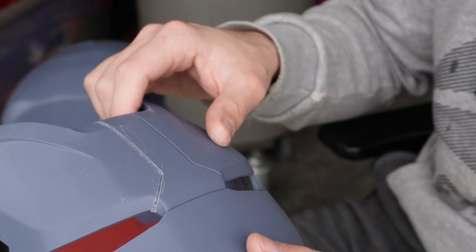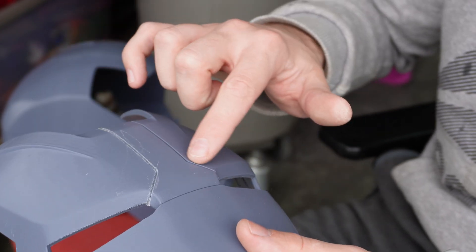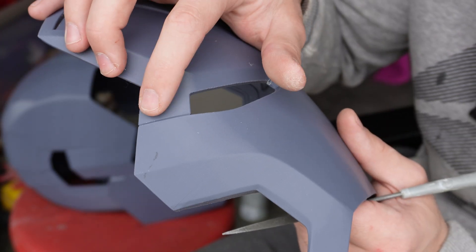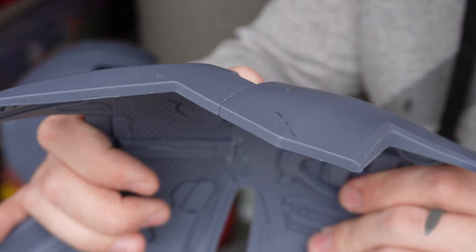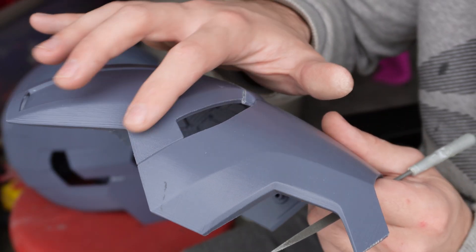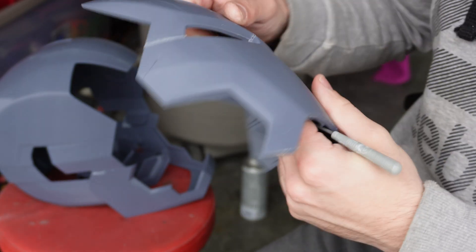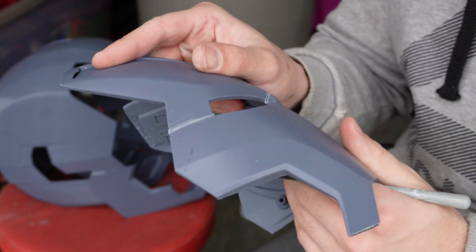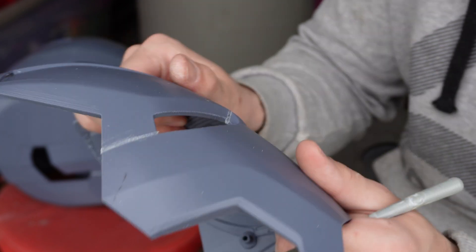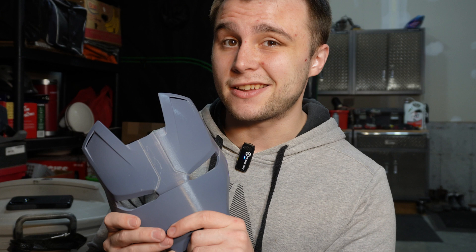I just scored this one back into the faceplate. These two details on the front are not that bad — they're pretty deeply recessed. But this detail on the side of the eye is super, super shallow. If I start sanding the side of the faceplate right away, I'm probably going to lose this detail. So we're going to score this one back in. After just a few minutes of work, it's already pretty deeply recessed back into the faceplate, so once we start sanding I'm confident we're not going to lose this detail. Now we're ready to start sanding.